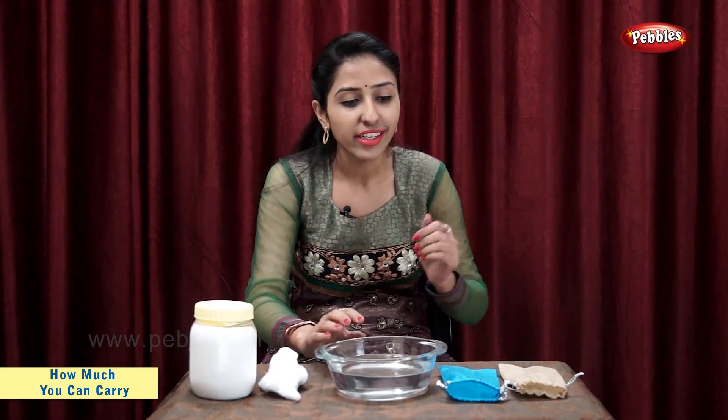Students, now I am going to do a very small experiment using salt, cotton, water and two cotton bags. So, let's start.